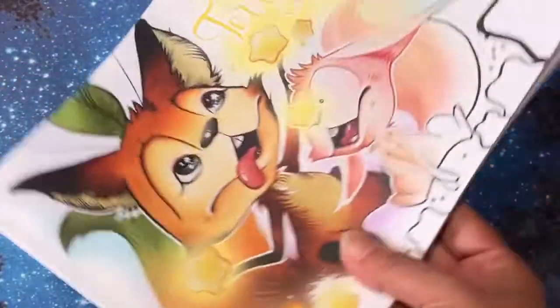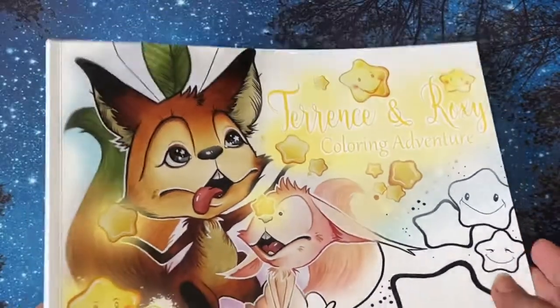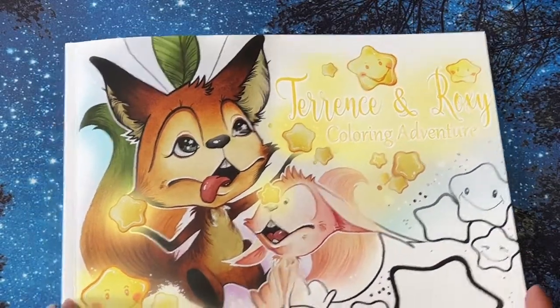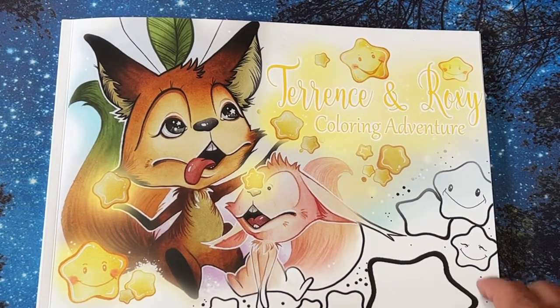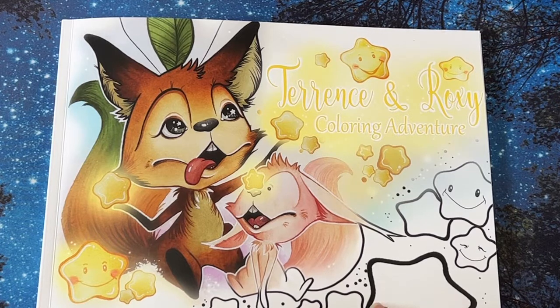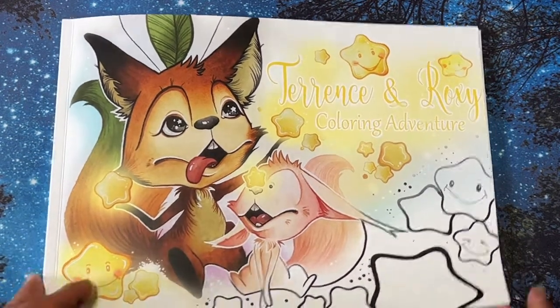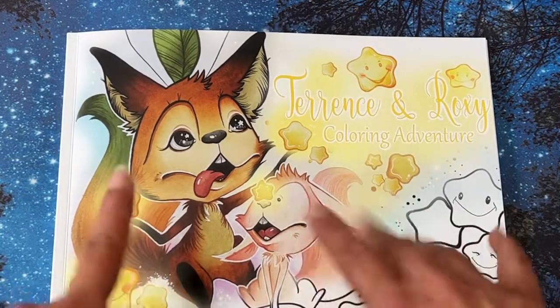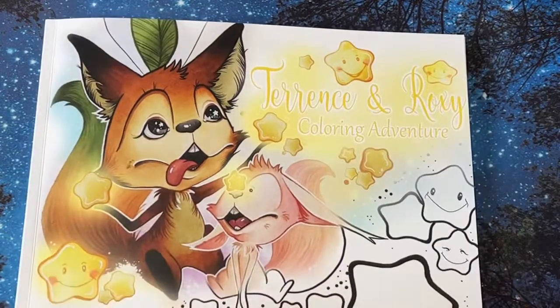I don't know how many pages are in here — I'm sure it says on the website, I should have looked that up. I hope you enjoyed the flip-through. Let me know if you have this one, and if so, especially if you've colored some pages, leave a link below to let me see on Instagram or any other social media what you colored. Thank you so much for watching, and remember to live a life filled with color — it's so much prettier that way. Y'all have a great day and I'll see you in my next video, bye bye!